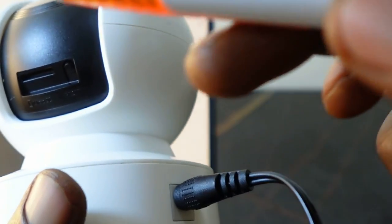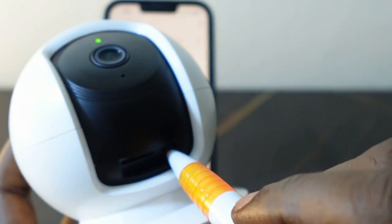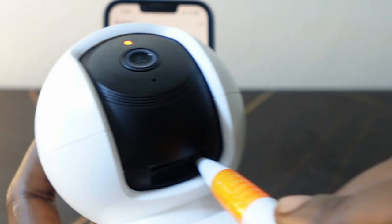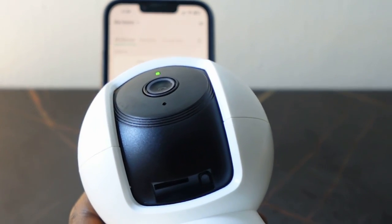You can use a pen or anything you can put in here. Press and hold it for about five seconds. Once the LED flashes orange, release it. Now let's go ahead and set it up again and connect to the new Wi-Fi.